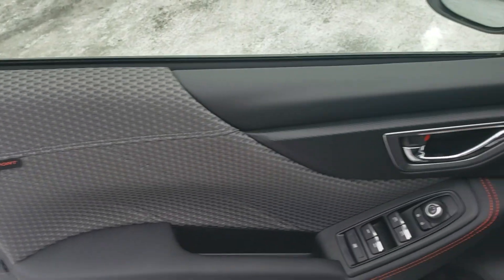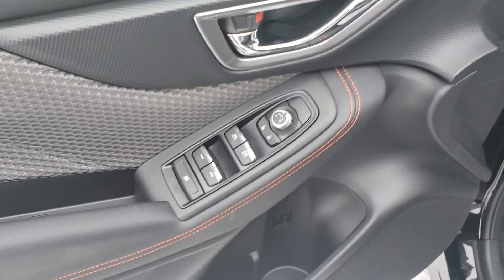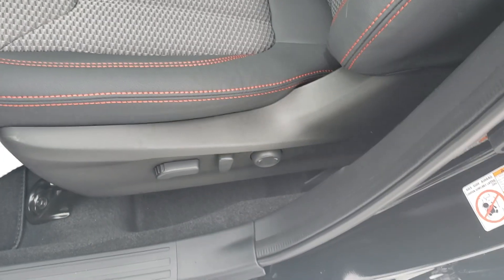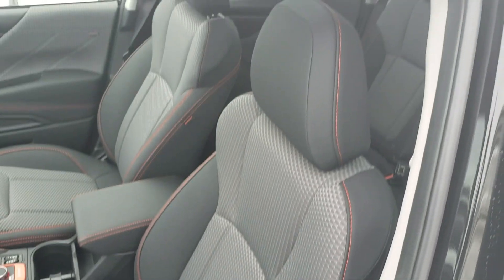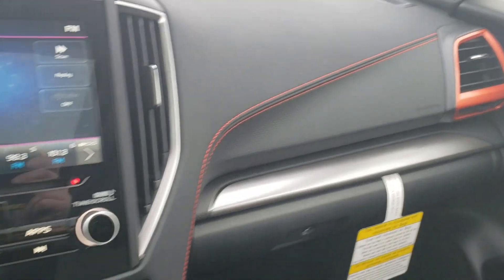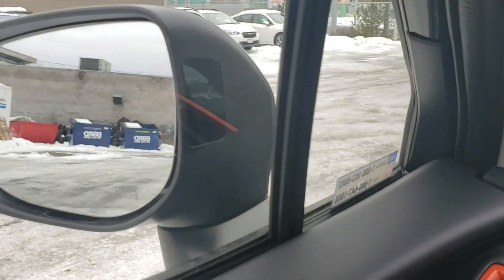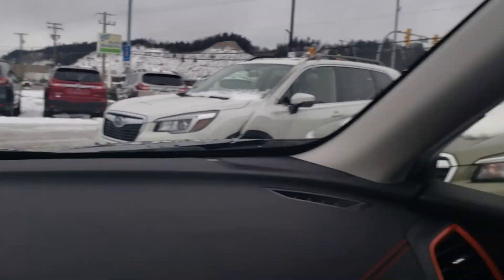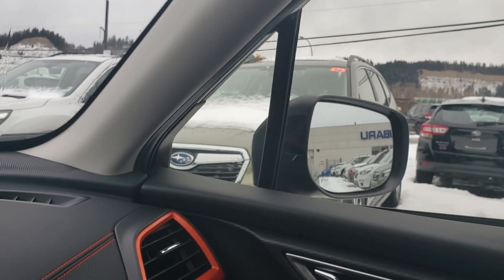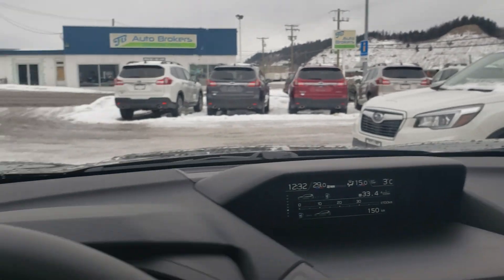Up front, more of the same. Really nice soft touch materials, power windows, locks, mirrors as you'd expect, and the power driver seat. Super comfortable seats. We've also got the orange highlighted vents, and the stitching continues along the dash. In the mirror you've got the little black screen — that's your blind spot detection. It illuminates orange, which fits right in. When someone's in your blind spot on the corresponding side, or going to be momentarily, it lights up.